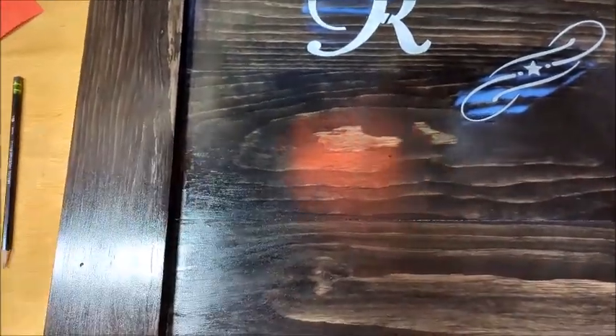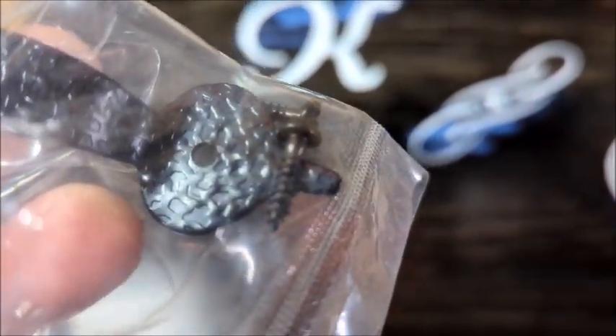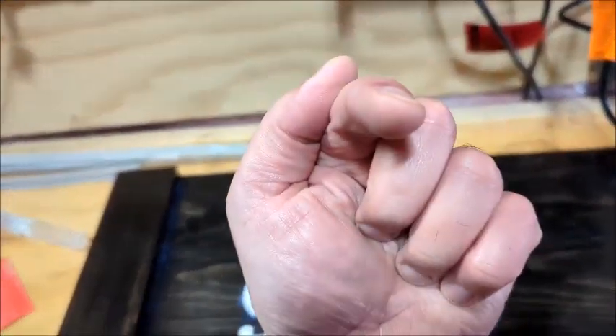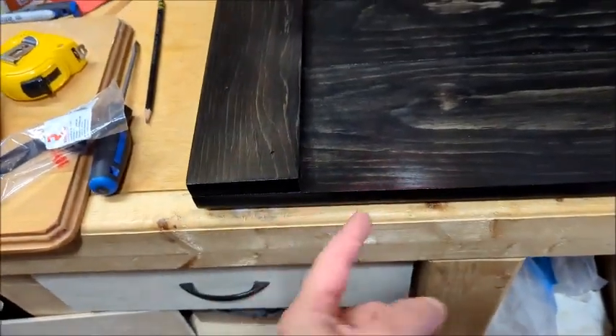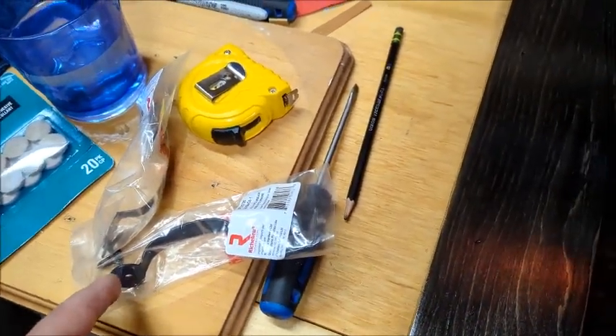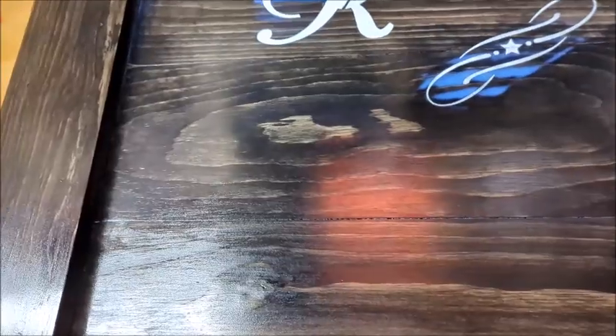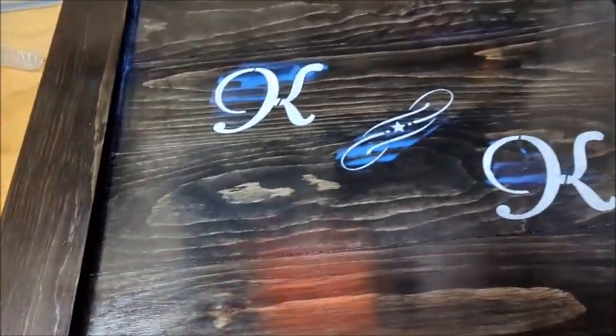The last step after a couple of coats of polyurethane is to put the handles on. I've got some old-style black handles here. When you find a handle, make sure the screws have a pointy tip like wood screws do — sometimes handles come with screws that come in from the back end without a pointy tip and they won't bite into the wood. I've got some black three-quarter inch wood screws that are pretty much the same size, which work great.